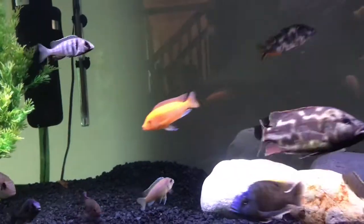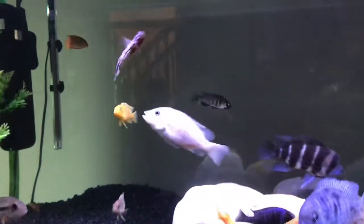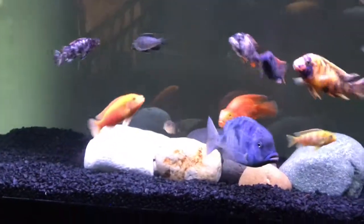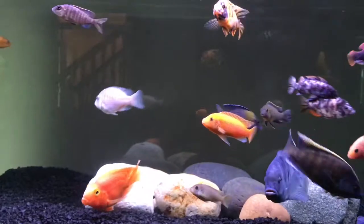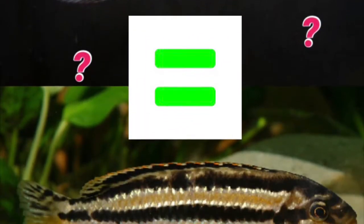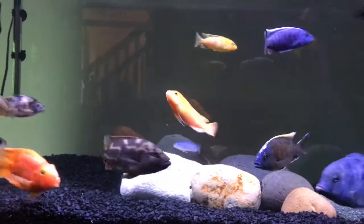Like most peacocks and haps, they should be kept in tanks over 55 gallons. And apparently, males aren't tolerant to each other, and this fish is one of the more aggressive fish. I haven't kept this fish, obviously. But I think it might be like an erotus equivalent — erotus is super aggressive for mbuna, and this fish might be super aggressive for Victorian haps.